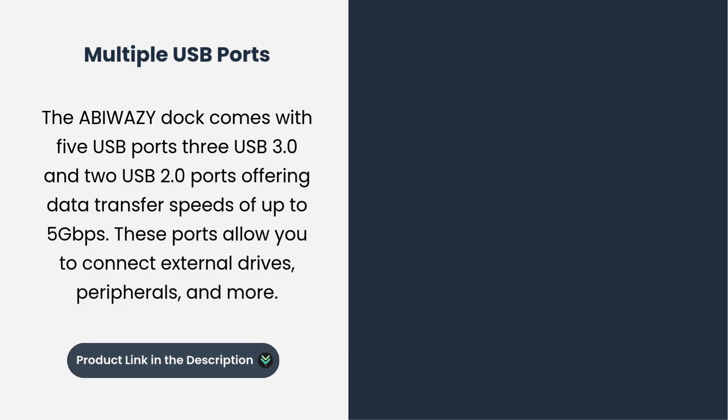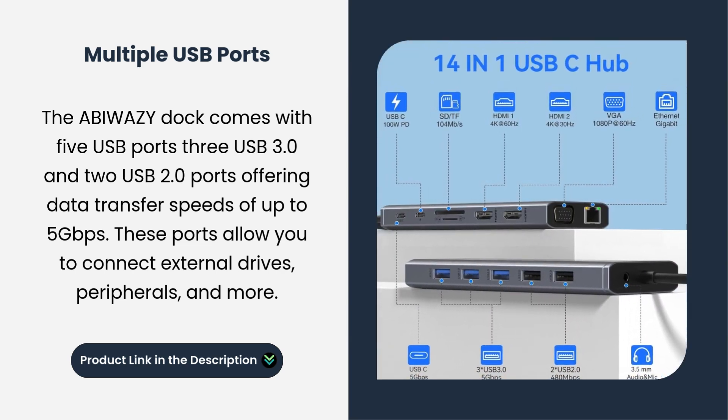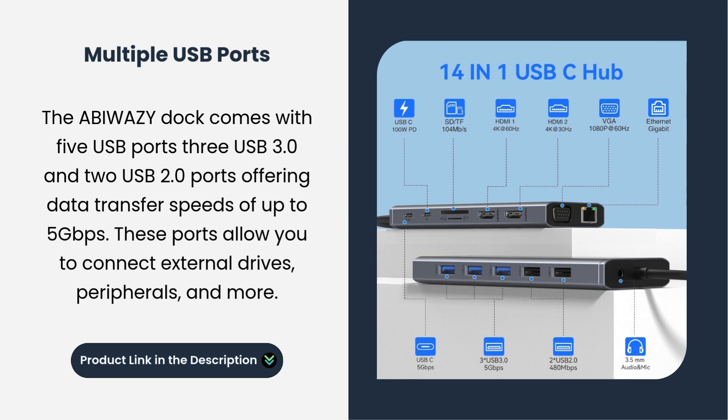Multiple USB ports. The Abawazi dock comes with 5 USB ports — 3 USB 3.0 and 2 USB 2.0 ports — offering data transfer speeds of up to 5 Gbps. These ports allow you to connect external drives, peripherals, and more.